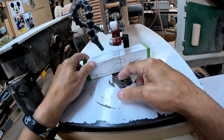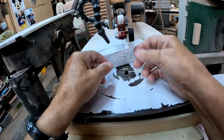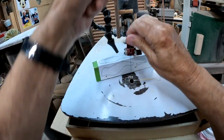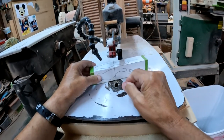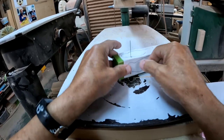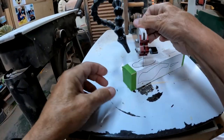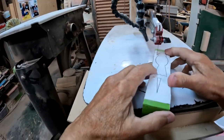We're over at the scroll saw now and I have a number seven reverse tooth blade I'm going to use for cutting our body out and our beak. That's nicely taut in there. We're going to raise this up, put that in, tighten it down, take our time with this — go real slow, don't want to rush it. Don't want it to be distorted or anything.